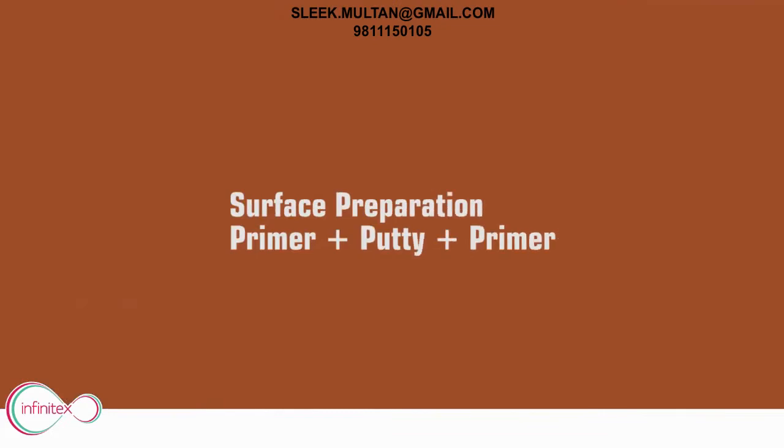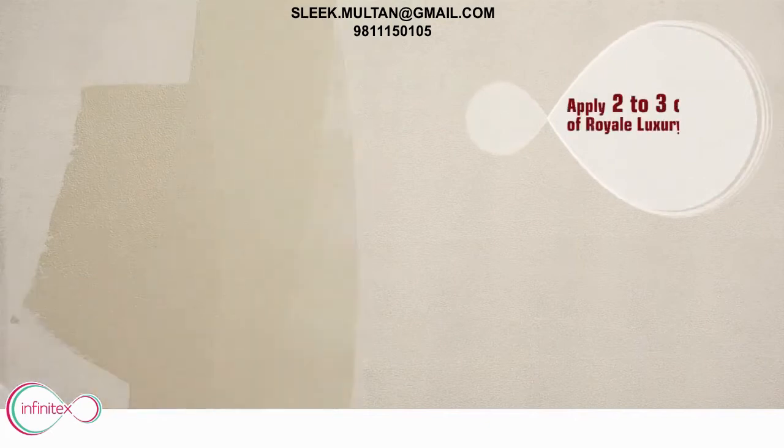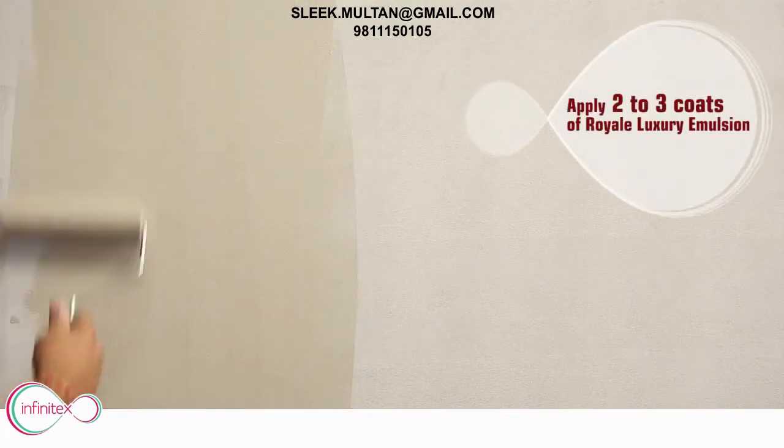Prepare the surface by applying primer — Putti Primer. Then apply 2 to 3 coats of Royale Luxury Emulsion.